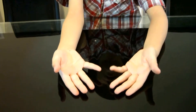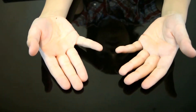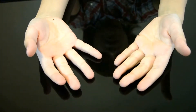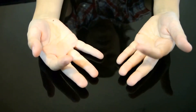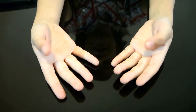This finger represents the 6th number. This finger represents the 7th number. This finger represents the 8th number. This finger represents the 9th number. And this finger represents the 10th number.